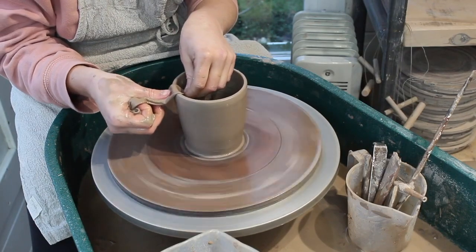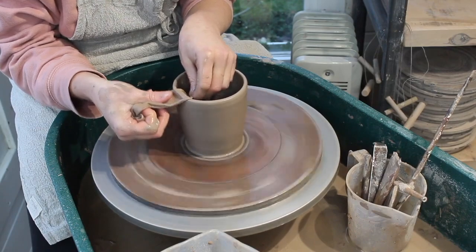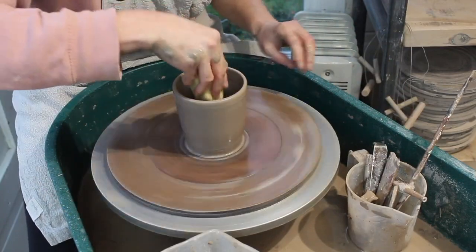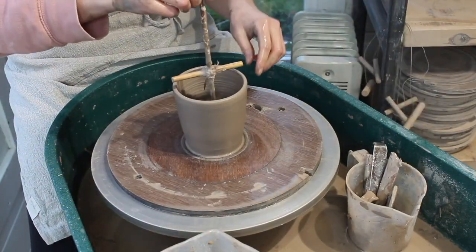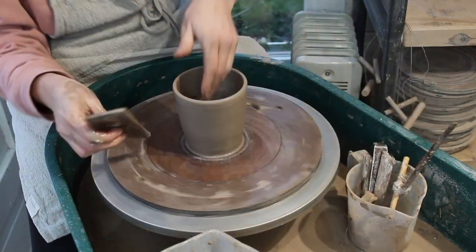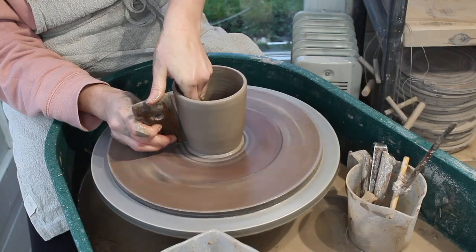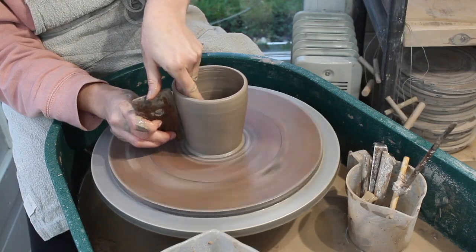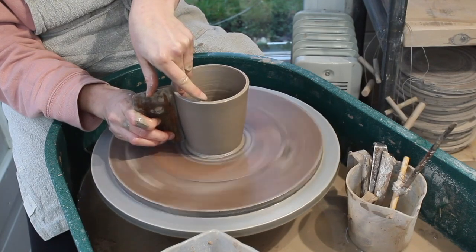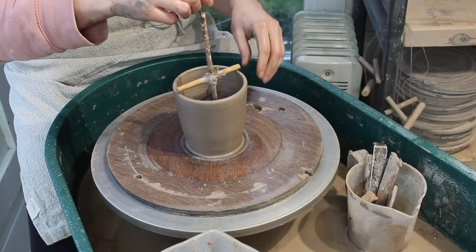I'll talk a little bit more about pottery club towards the end of this video. I'll take out any standing water that might be in the base of the mug and I'll do one last dimension check with my dragonfly tool. Once I'm happy I will finish off my mug using a wooden kidney to give it a nice straight edge. I'll check the diameter one more time.